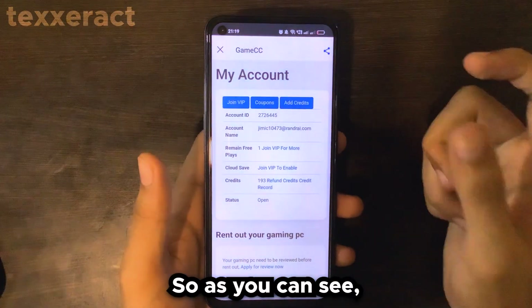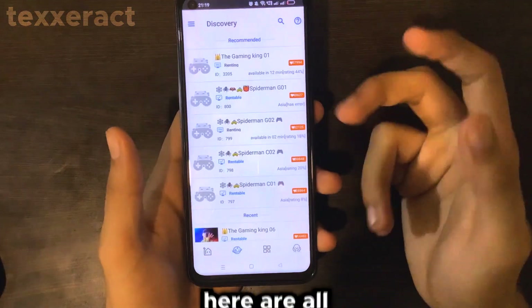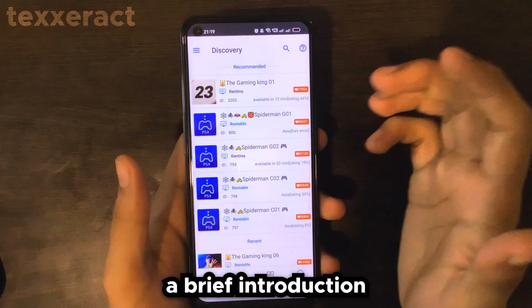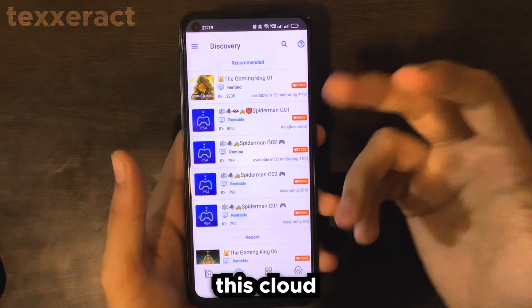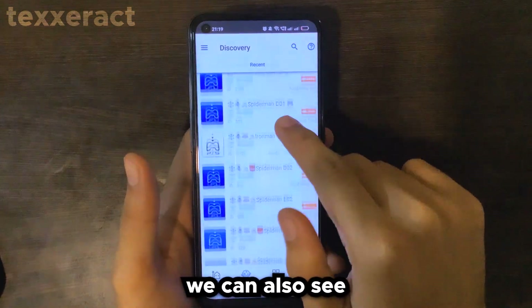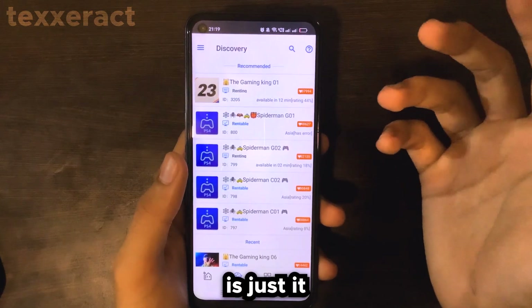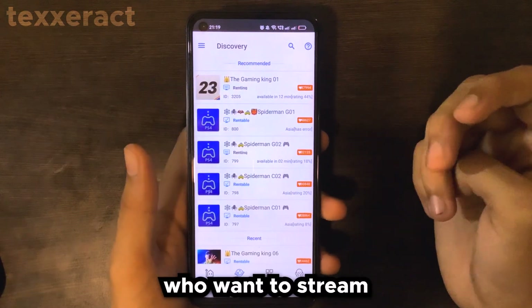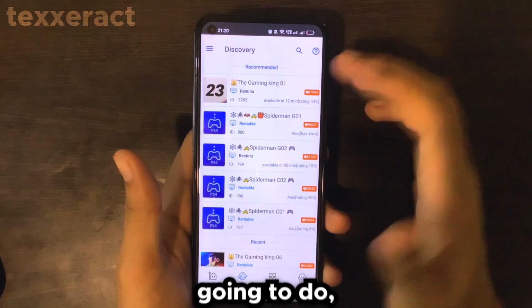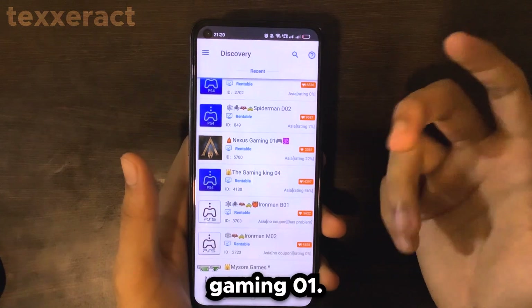Let me go to my account. As you can see, this is my account page. If you go to the Discover option, here are all the game servers available for renting. Let me give you a brief introduction to this interface. This cloud gaming service has PC servers, PS4 servers, and PS5 servers. The specific server we need for this tutorial is called Nexus Gaming 01, so don't get confused.